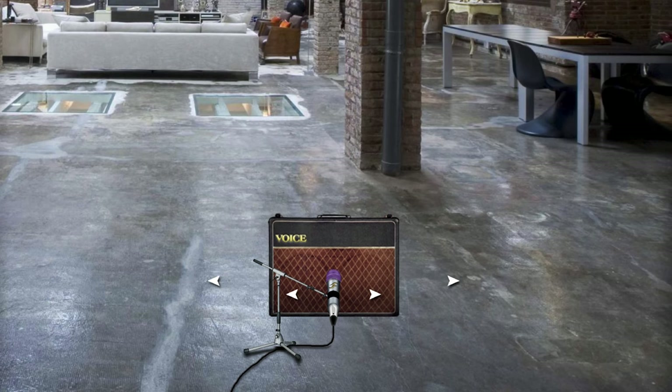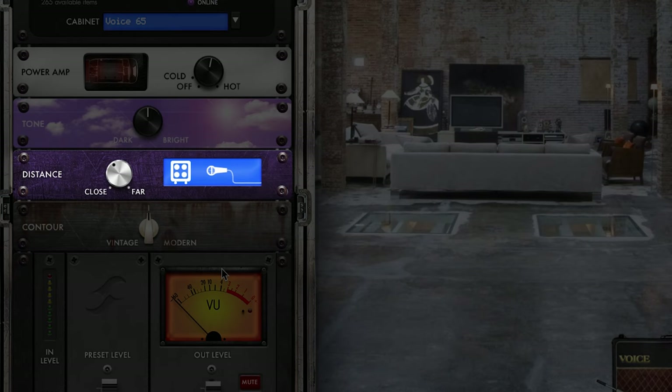One thing to note about the Two Notes software is that pretty much all of it is customizable. At the moment we're running through a Voice 65, which is similar to a Vox amp, and that's also running through a 421 microphone in the loft setting, so we're getting this quite big open space. We've got the mic backed off a bit, which is why you're obviously hearing a lot of that room sound.